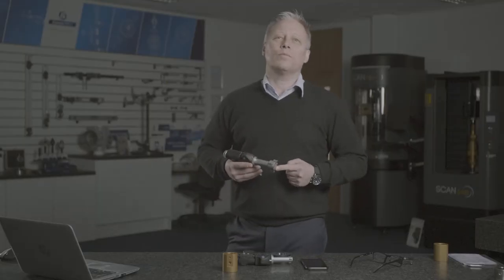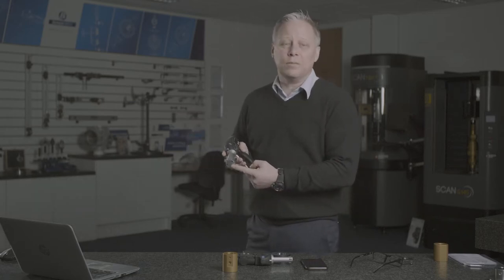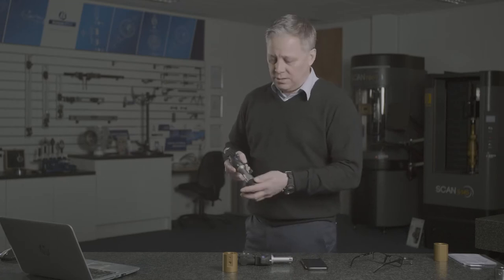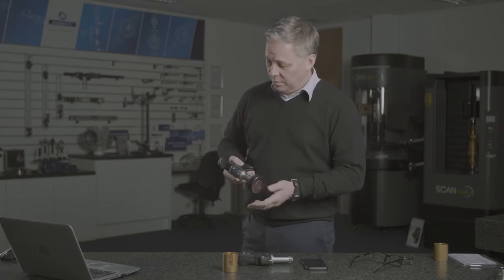Hello and welcome to this product update video from Bowers. I'm sure you're all very familiar with the famous Bowers 3-point bore gauging system — micron repeatability, quick and easy to use, and we don't need the skill of the operator to get a micron repeatable measurement.